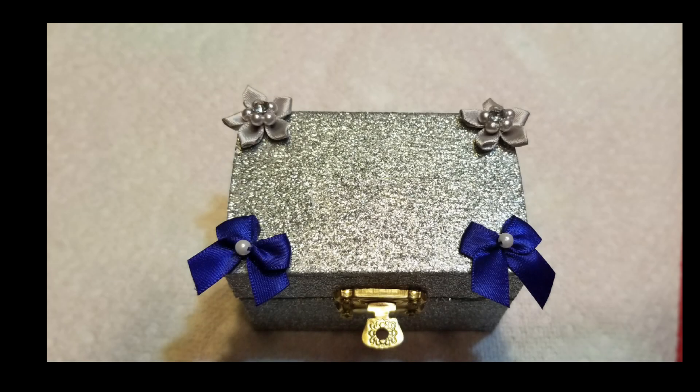I made this pretty trinket box for a friend some time ago. Today I'm going to show you how to make similar inexpensive and beautiful trinket boxes from items from Dollar Tree and Walmart.